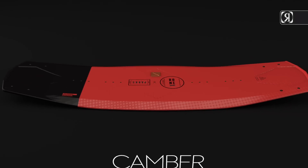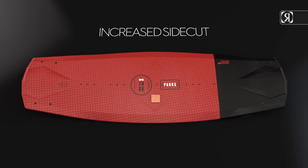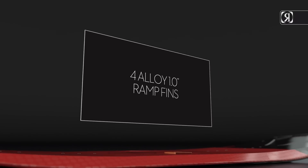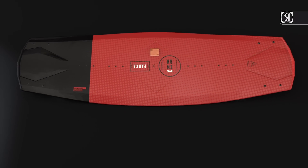Key features: new faster camber, sharp rail, softer bevel, increased side cut, four alloy one-inch ramp fins, and four-point-eight-inch fiberglass Free Agent fins. Parks Bonifay Pro model.